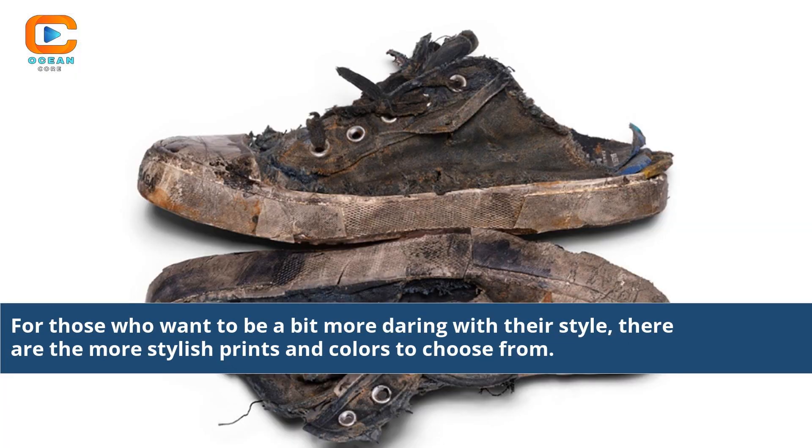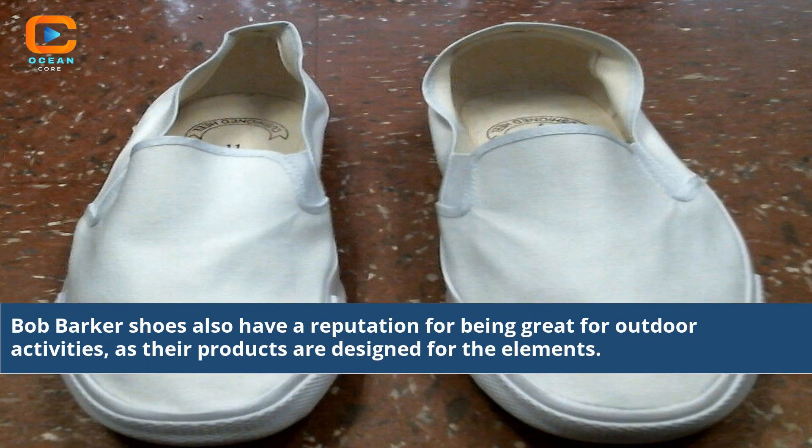For those who want to be a bit more daring with their style, there are more stylish prints and colors to choose from. Bob Barker shoes also have a reputation for being great for outdoor activities, as their products are designed for the elements.